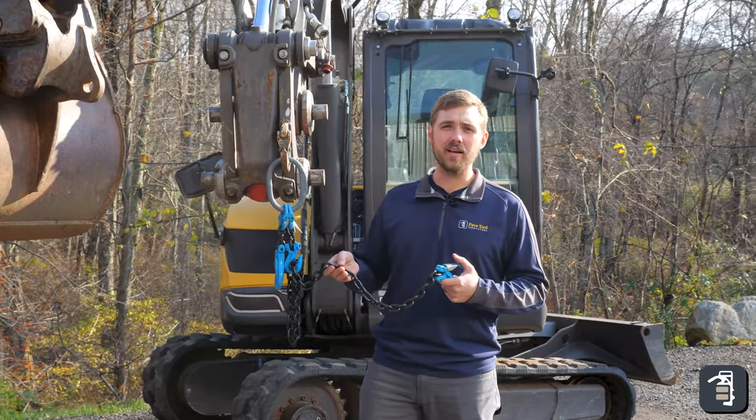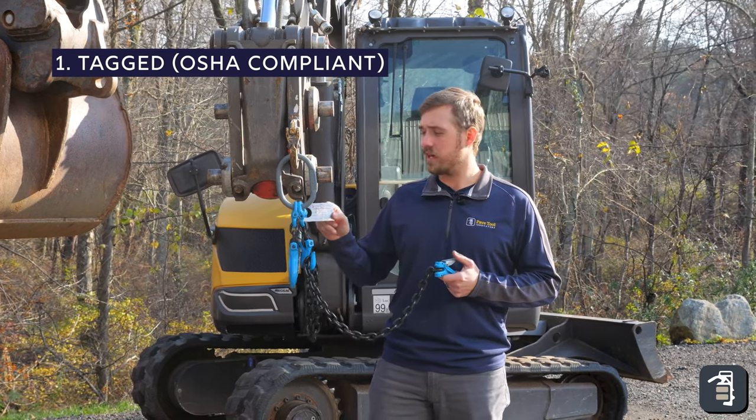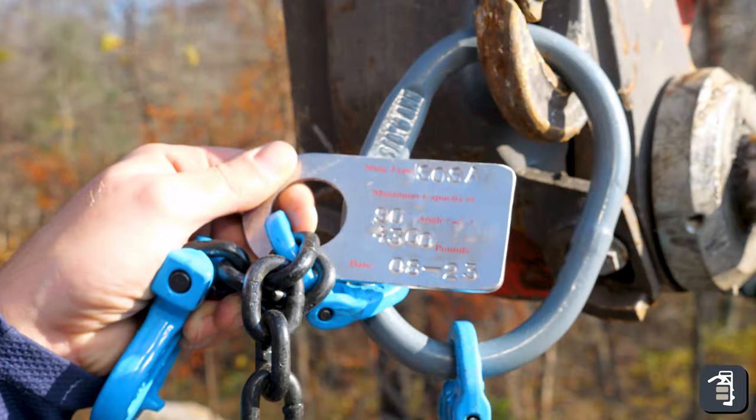The first point we want to hit on is obviously the tag on the chain. This is going to give you your weight rating as well as your grade of chain. We've got a Grade 100 chain.